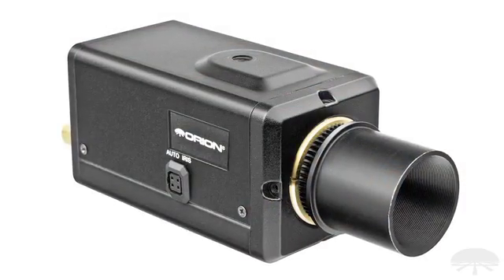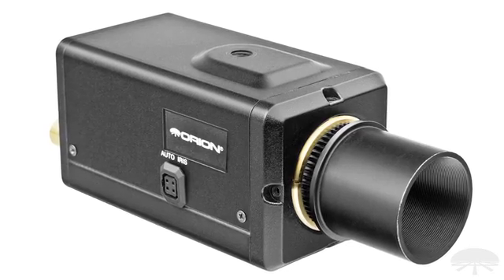Hi everyone, I'm Ken with Orion Telescopes and Binoculars, and this is a very exciting new product for us. This is the Orion Starshoot HD video camera and web broadcasting camera.